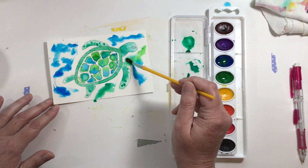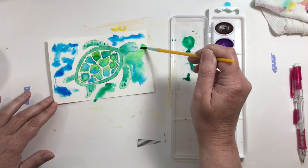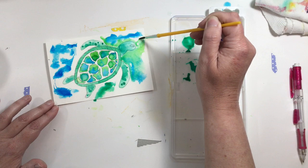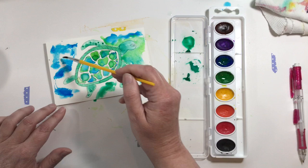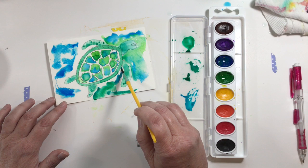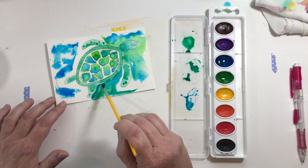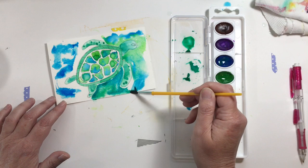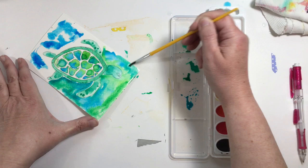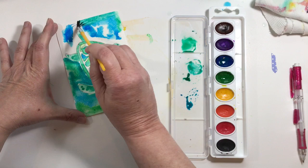If you mix it too much you're going to get a teal, which is fine - that's a beautiful color - but we want it to contrast against the turtle. We want the turtle to be the star of the show, so if you end up with some teal, try not to make it right by his head or right by his flippers - try to get it to move away from him. Work pretty quickly on this; you want it to stay wet. Alternate between the blue and the green, let it mingle a little bit, let it do its own thing. Pull in a little bit of teal up here, away from the turtle.